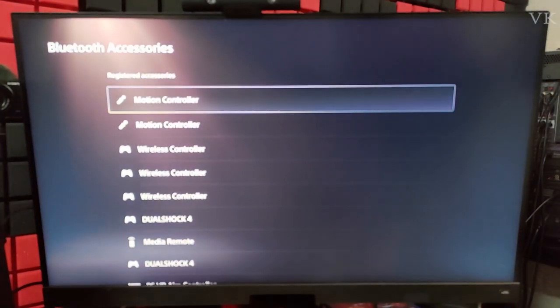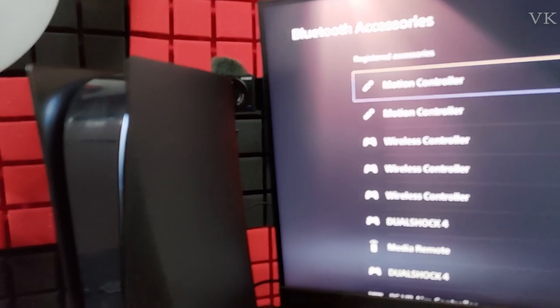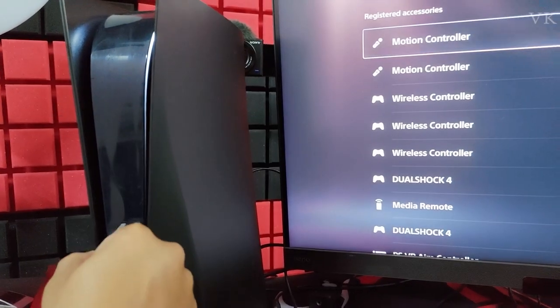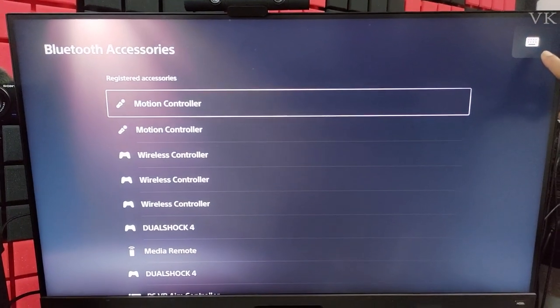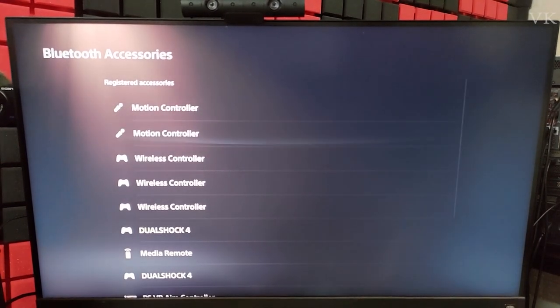So the keyboard will work. I'm going to connect it. Yes, it's connected. Here you can see the keyboard symbol — the keyboard is connected. So now I'm going to do the shutdown.